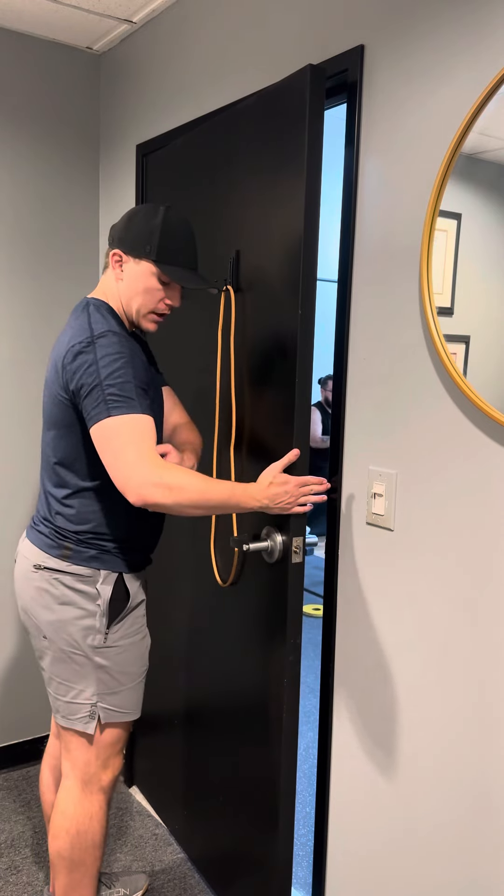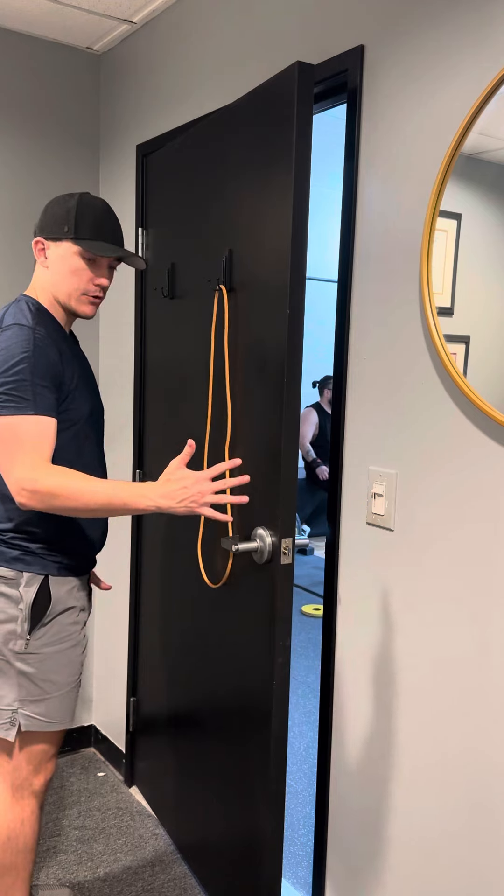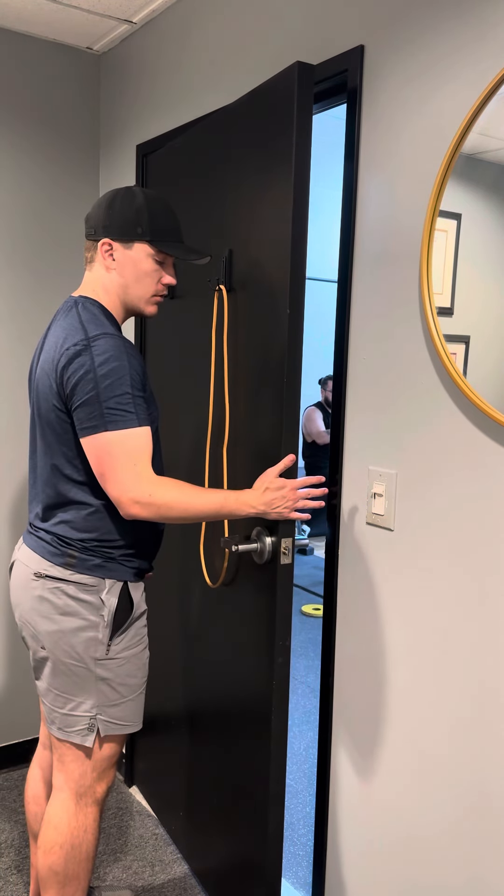You're going to have your elbow tight to your side and you're going to be pressing your palm into the door as if you're trying to press your palm to your belly. And you're going to press and hold this position.